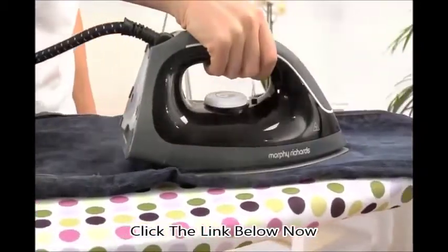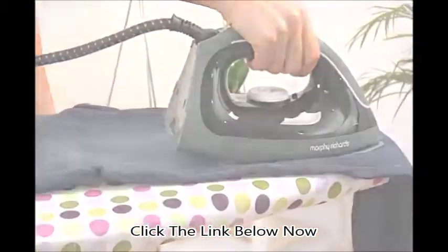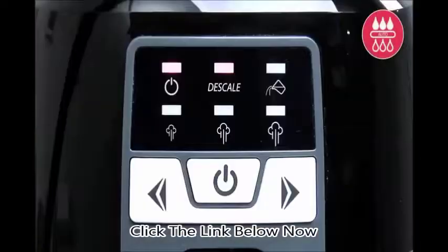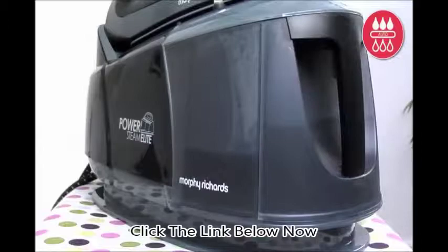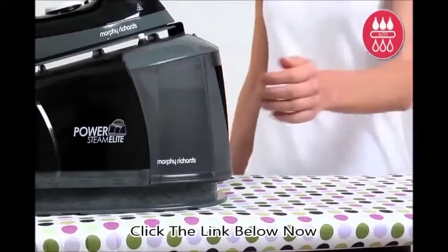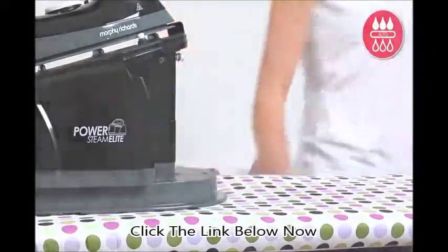To help keep your PowerSteam Elite working like new, it features a unique, fuss-free auto-clean function, which works while the appliance is heating up. Once the cycle has finished flushing any limescale from the product into the separate dirty water tank, you can start ironing straight away. Just remember to tip away the dirty water once you've finished.